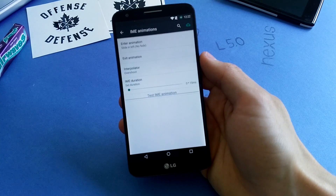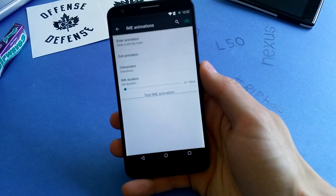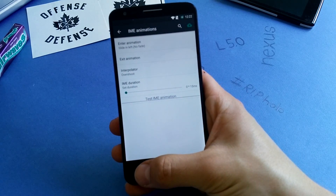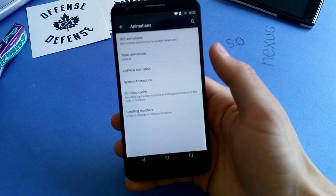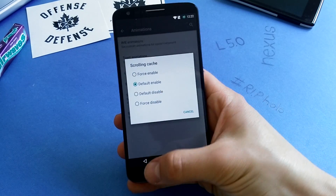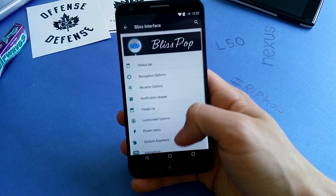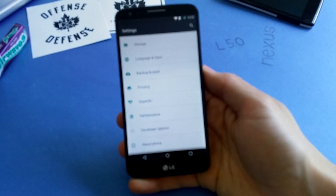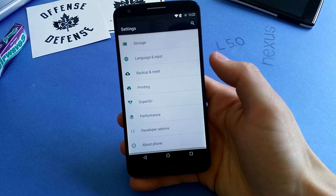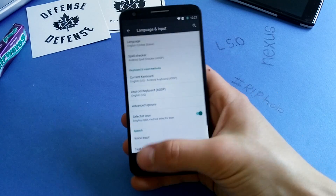I have to try with the SwiftKey keyboard, which I use as a daily driver on all my phones, to check if the animations work for that keyboard too. The scrolling cache setting improves your scrolling performance, with default enabled as the default option. This ROM is really, really smooth. When you tap on a menu, it's like instant — as you can see here. It's just insane, the speed.